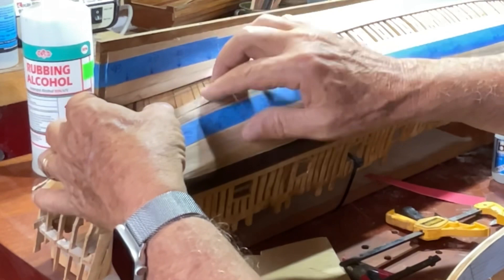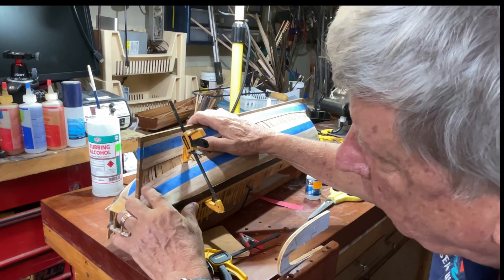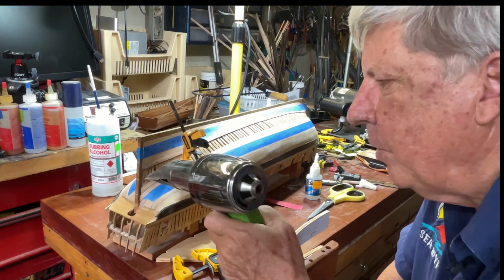Now I'll come and clamp it on to the model because we really want it to take this shape. I come back now on the model and we don't want to heat it too much on the model.